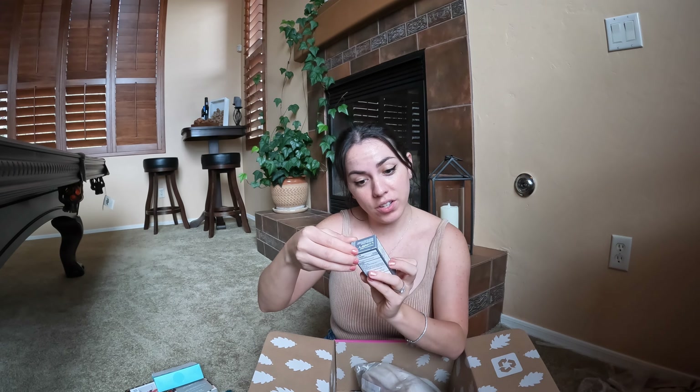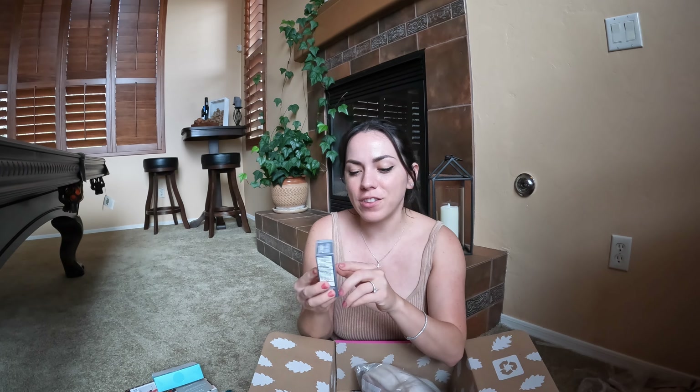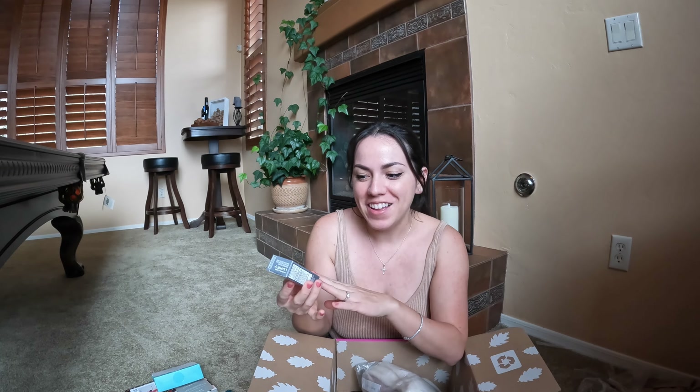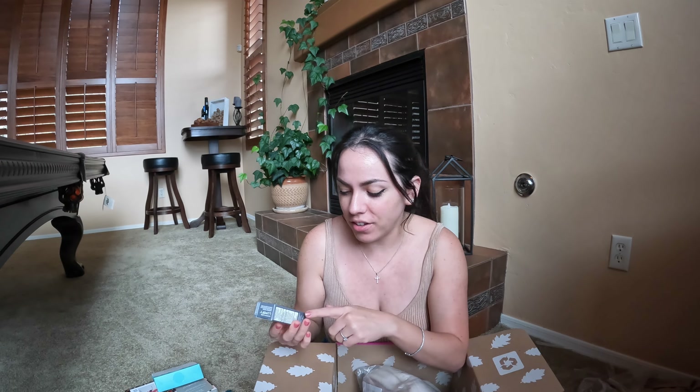Oh, this is really interesting — I received the Lumify. This is like eye drops that reduce redness in your eye. I've actually seen YouTubers use this and their eyes look crystal clear bright white. I would have never bought this for myself, but I'm excited it's in my box. I probably wouldn't even have picked this out for myself if it were an option, but now that it's in my box I'm definitely going to try it. I don't feel like I have very red or discolored eyes — so this is actually really interesting and exciting to get.